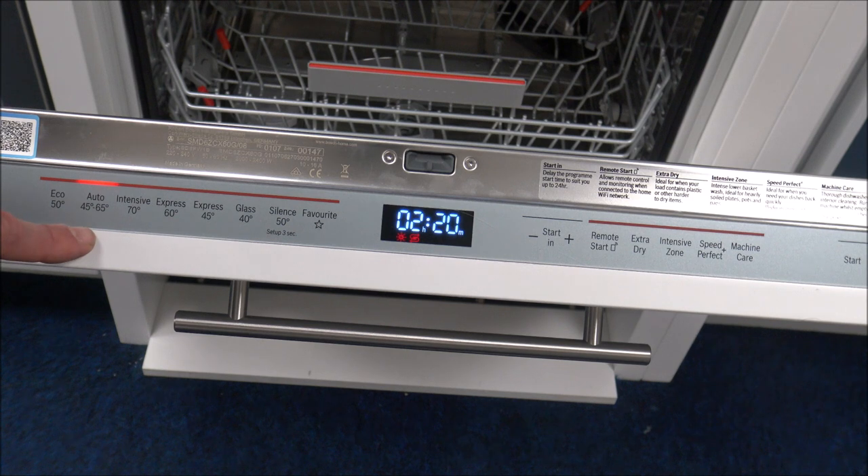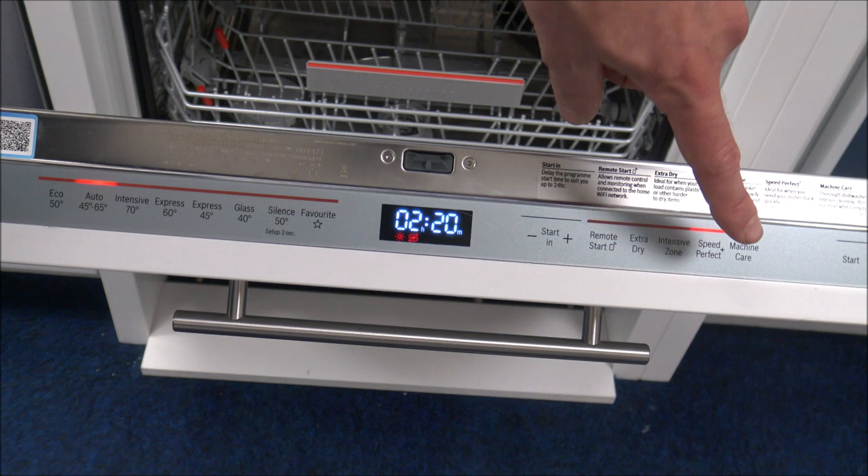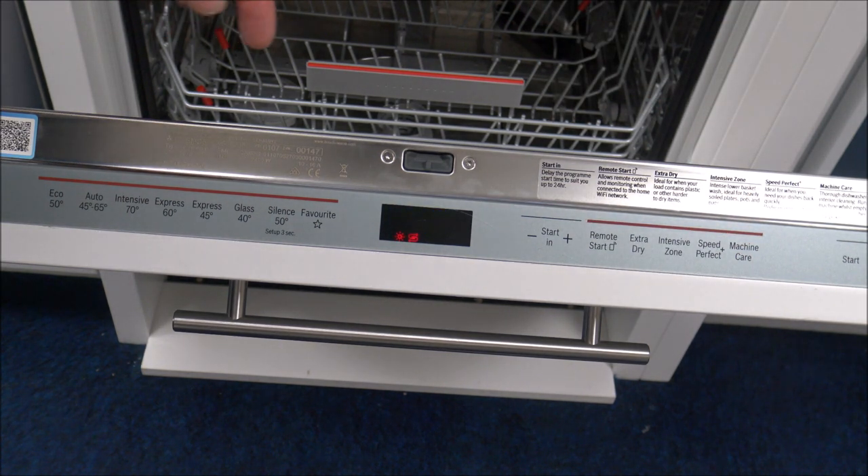This next one is a popular program, the Auto 45 to 65 degrees. What this will do is actually pick the temperature for you. Once you've loaded everything, it will send a certain amount of water through, and depending on how dirty the water is, the dishwasher itself will decide on the temperature between 45 and 65 degrees. If you've pre-rinsed everything and it isn't too dirty, it will work towards the lower range — around 45 to 50 degrees. But if everything in there is quite dirty, if you've just done a Sunday roast and put it on that program, then it will select towards the higher end of the temperature. You have still got the option to use Speed Perfect, but because of the nature of the program it will only reduce it by a little bit.